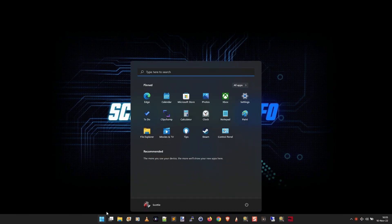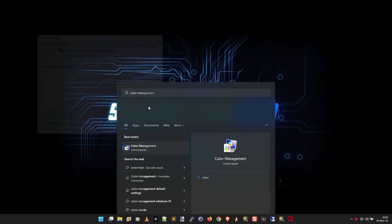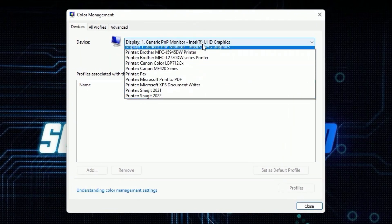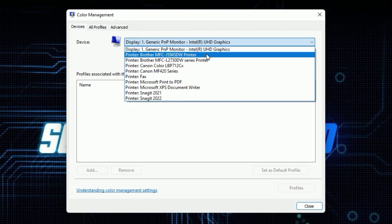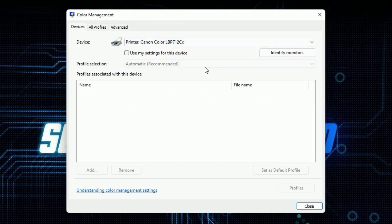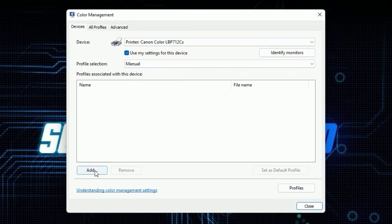To fix this, click the Start button and type 'color management' — you want the Color Management Control Panel. In the device pull-down menu, select your color printer — for example, here it's the Canon color printer. Then click 'Use my settings for this device,' and for the profile selection, instead of automatic, choose manual. There are obviously no profiles yet, so click Add.